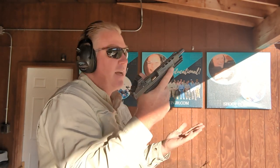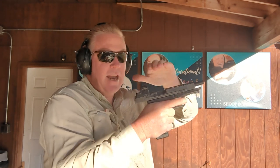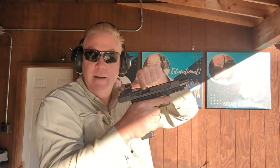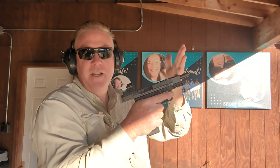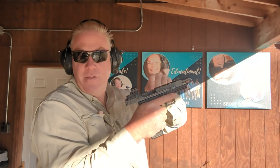There are a couple of ways to rack the slide — I try to practice both because I think it's a good idea. One is reaching over the top in a horseshoe movement to pull it back. When I do that, I want to make sure my fingers aren't covering up the ejection port, because if I get into that habit, when I'm trying to clear a malfunction, the empty case or full cartridge can't come out.